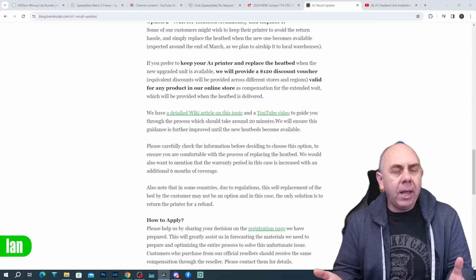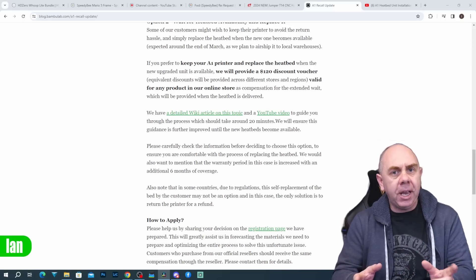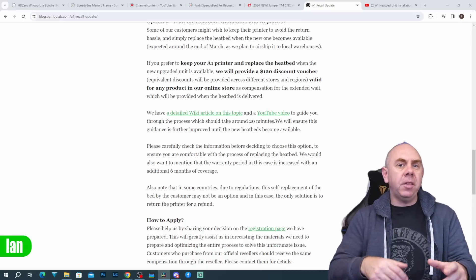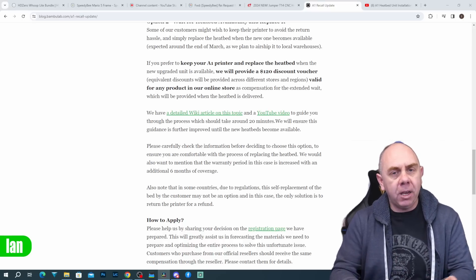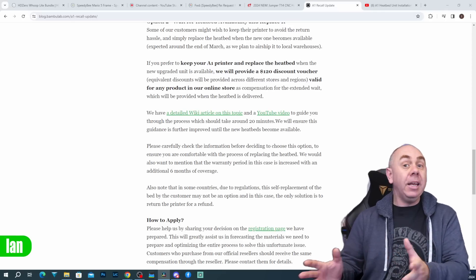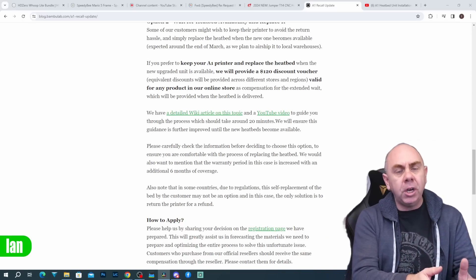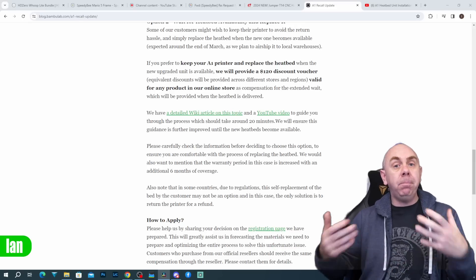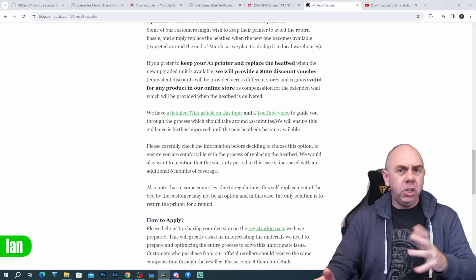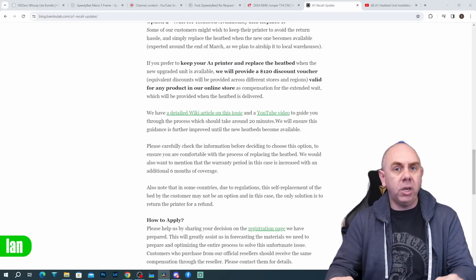As for when A1 printers will be available to buy without this issue: they intend to start shipping replacement beds to affected users around March, and they expect the normal supply of A1 printers in the marketplace to be available again by around May. What they're doing is resolving the issue for existing users first. So if you wanted to return yours and buy a new one later, you're talking May or June at the earliest before you'd get one without this potential issue.